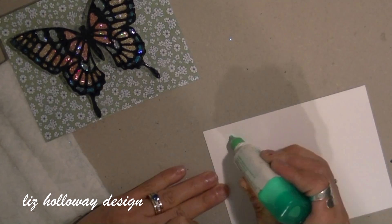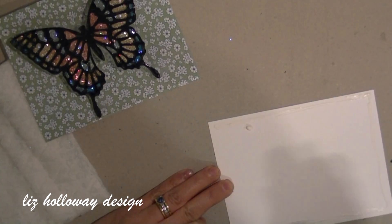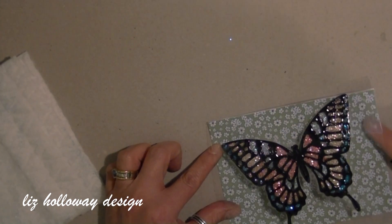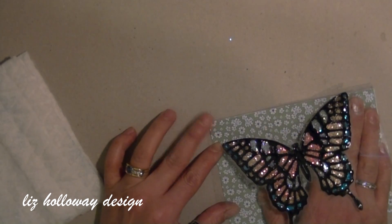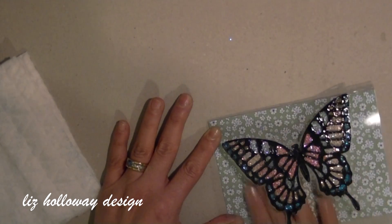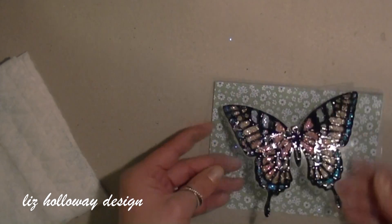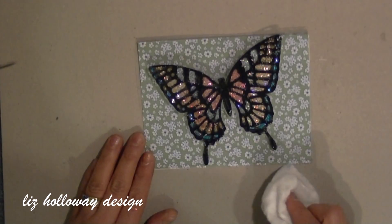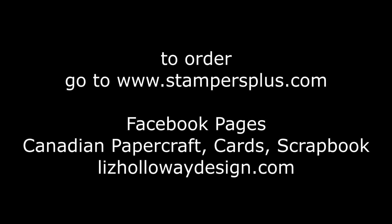You can write inside where the butterfly is, so it's like a hidden message in there. I hope you enjoyed this video. A list of supplies can be found at my blog at stampersplus.com, and I'll link all the materials used on my YouTube as well. Enjoy the rest of your 2015. I'm not going to be around during February and March as I am going on a special trip with my husband, and I will be back in April. Thank you.